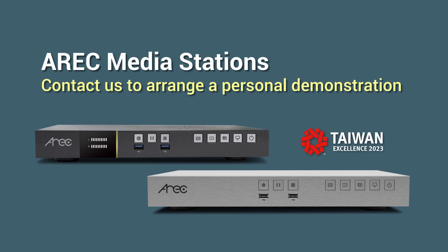Please don't hesitate to contact us if you are interested in the Eric LSA60 series media station. Thank you.